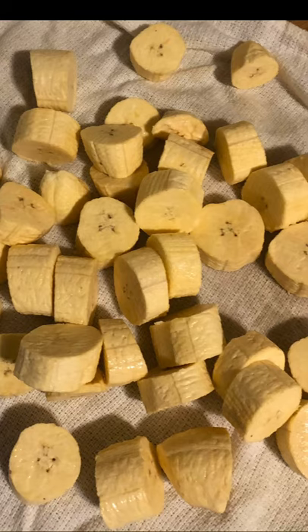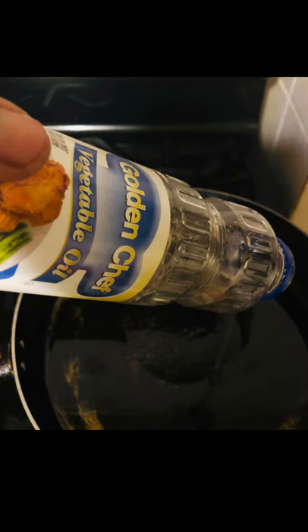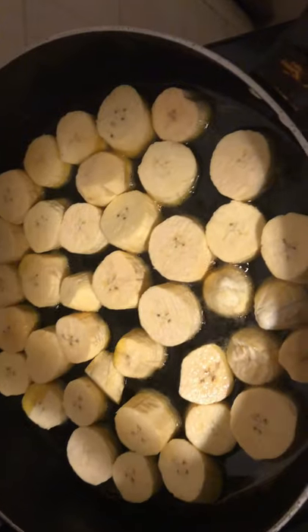Then you place them on a piece of paper towel or a dish cloth. Then you place your frying pan on the stove to get hot. When the frying pan is hot enough, you add some oil. Today I'm using vegetable oil, but you could use any oil you want — it's up to you, as long as it's oil.